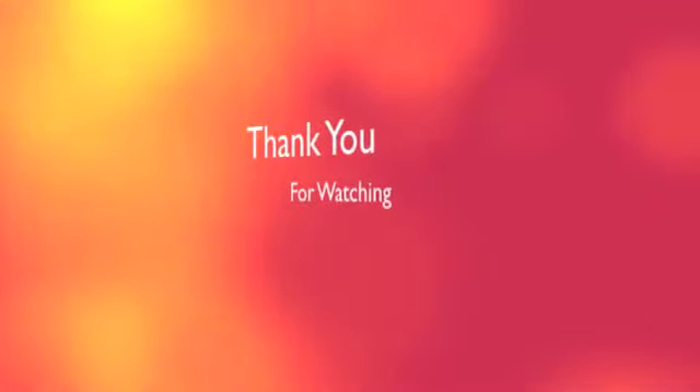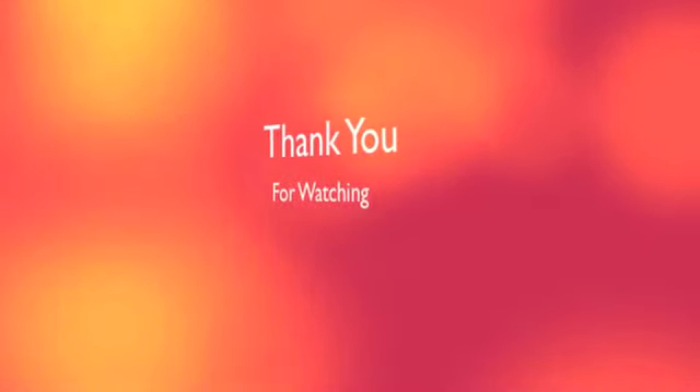And then you just turn around and that's done. Thank you.